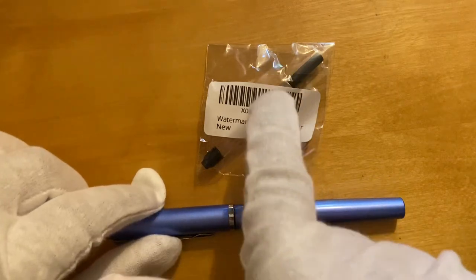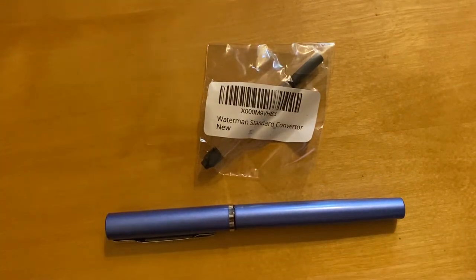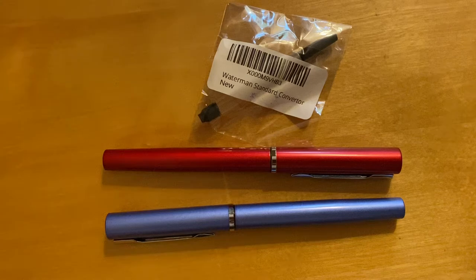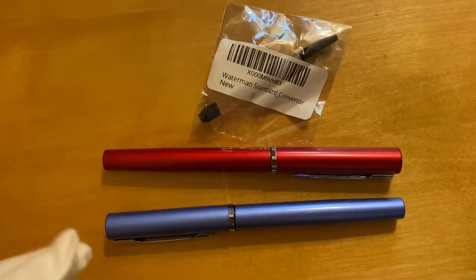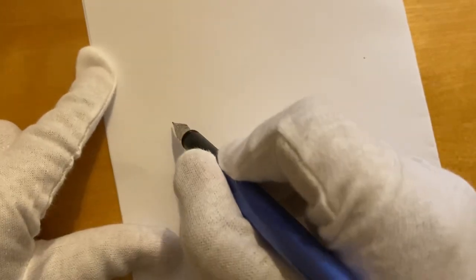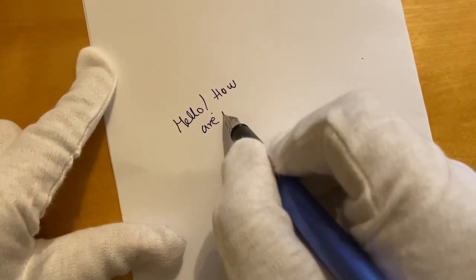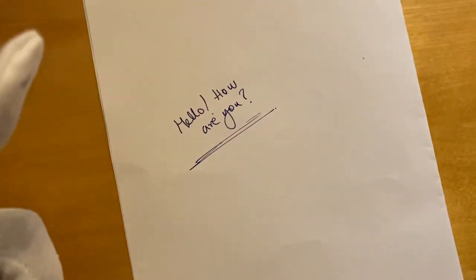The model number for this converter is S0112881, and you have to buy it separately. The price of this single pen that I paid was approximately 18 pounds, or equivalently around 1700 Indian rupees, and I bought it from amazon.co.uk. It writes really well — very nice.